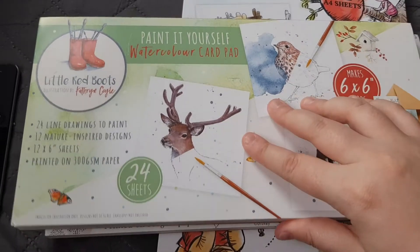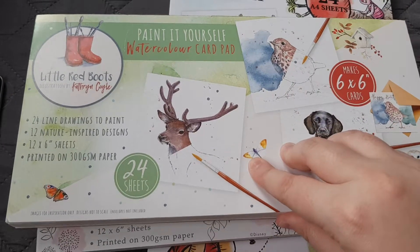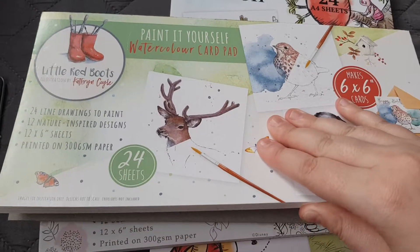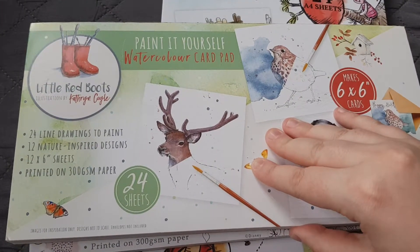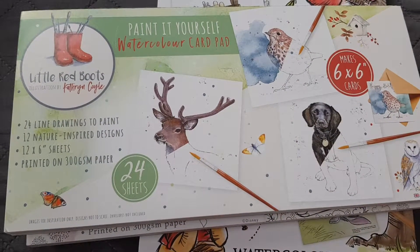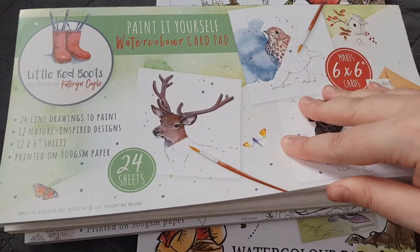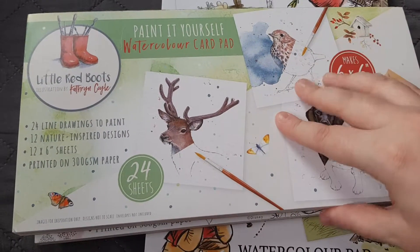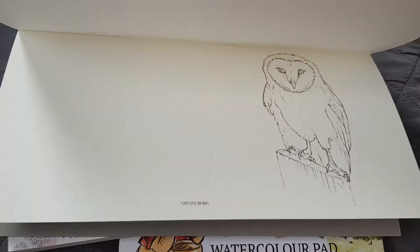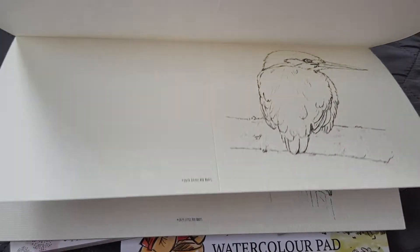I'll just give you a quick flip through while they're there. So these are six by six cards — they don't come with envelopes, but it's really easy to get six by six envelopes or you can make them yourself. It comes with 24 line drawings to paint, 12 nature-inspired designs, printed on 300gsm paper, and there are 24 sheets in here. The first design is an owl and you get two of each design.